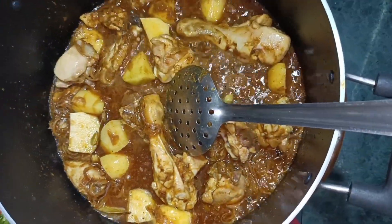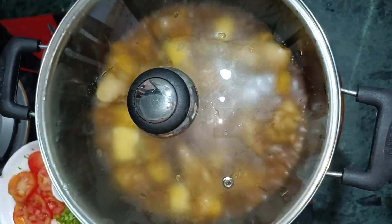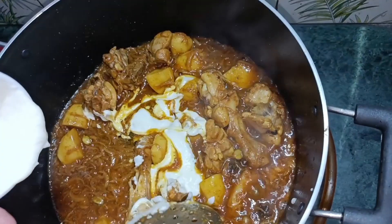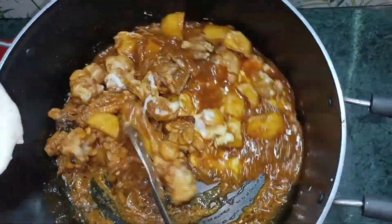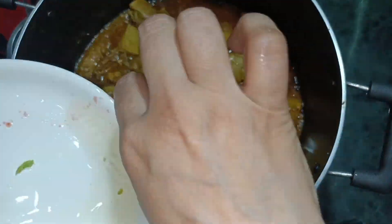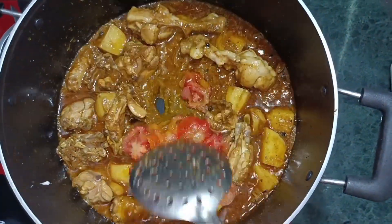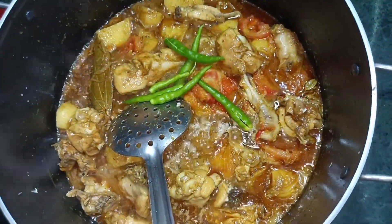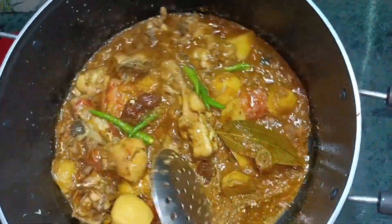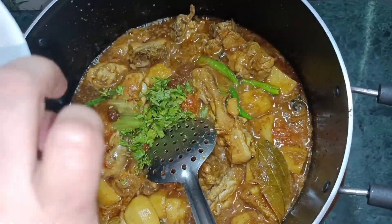Add the sliced tomatoes and mix it well. Add the chopped ingredients and combine.